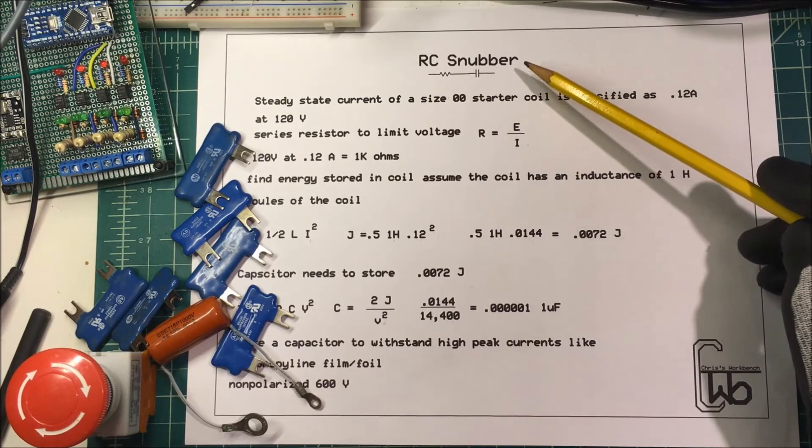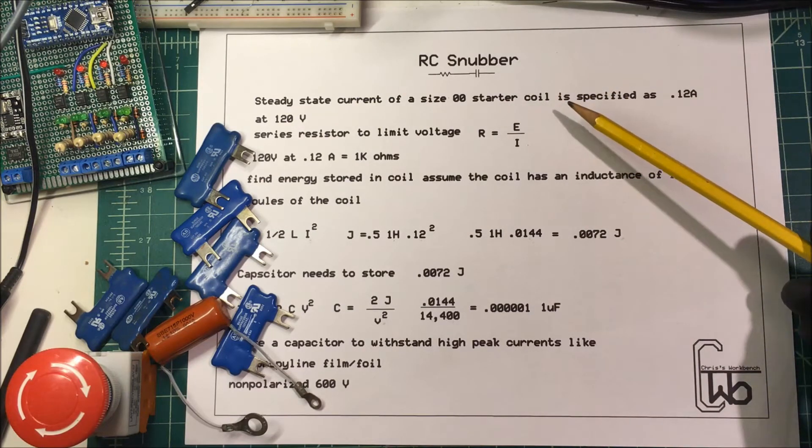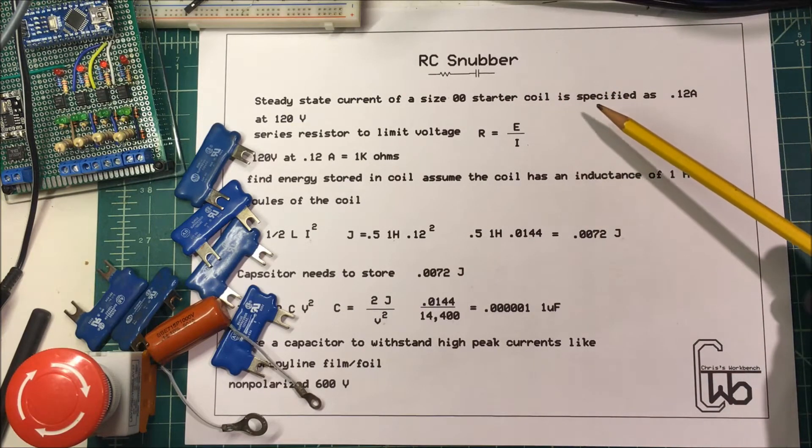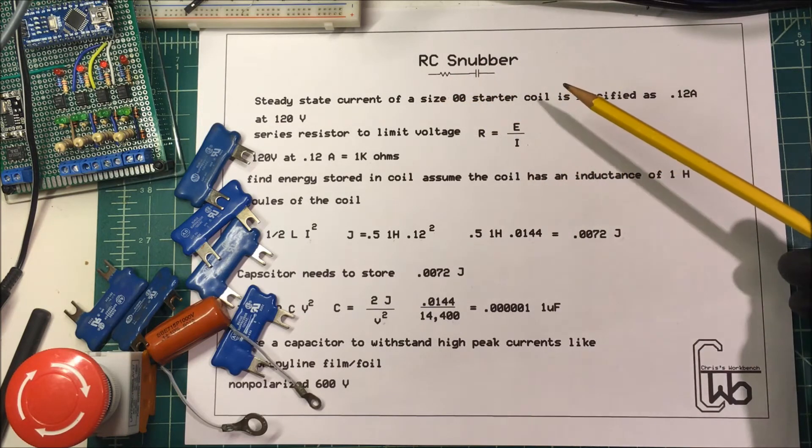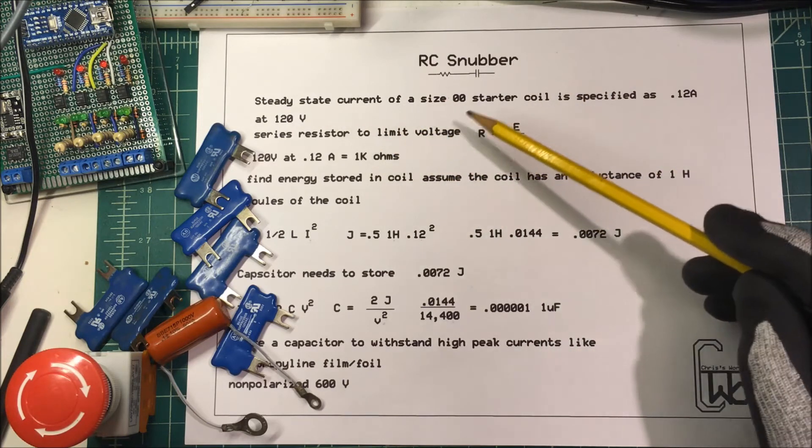Let's talk about an RC snubber. When you de-energize a coil, the energy in the coil has to go somewhere, so we're going to try to put it into a resistor-capacitor placed across the coil.